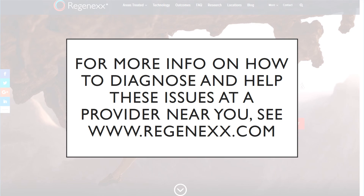To find out more information about how to diagnose and help heal these problems, and to find a provider near you who can do both, go to Regenexx.com — that's R-E-G-E-N-E-X-X.com. Thanks so much for watching, and have a great day.